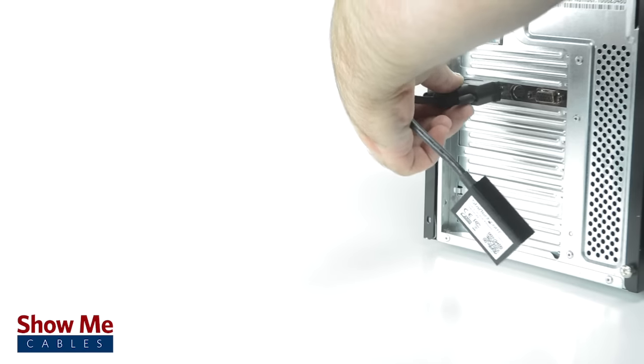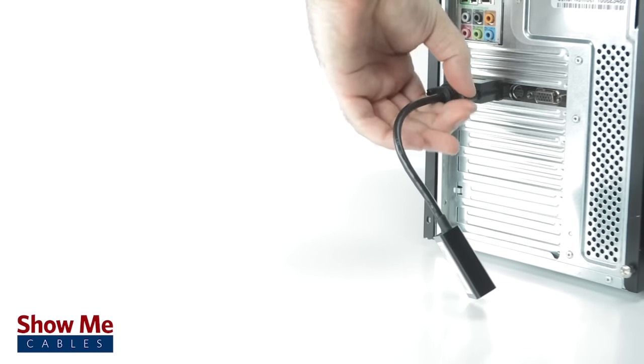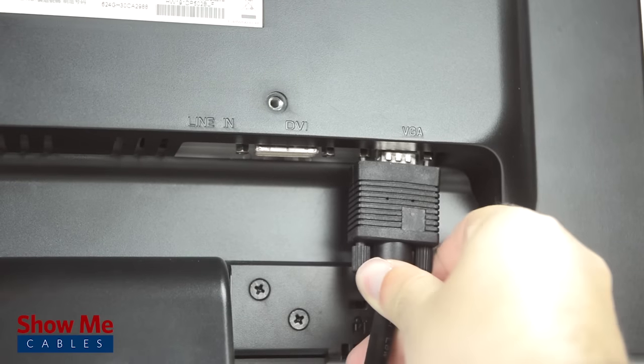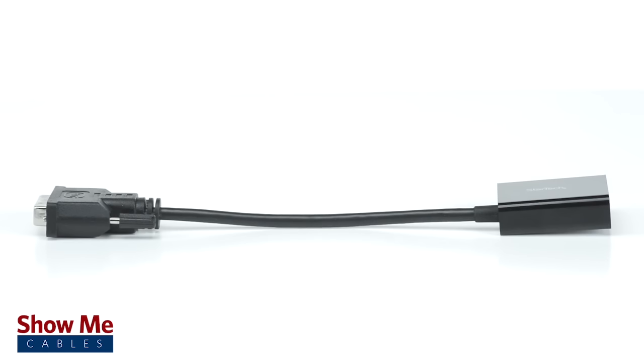Simply connect the converter directly into the DVI port of your device. Then use a VGA cable to connect from the converter to your display. The converter requires no additional drivers or software and is a simple plug and play solution.